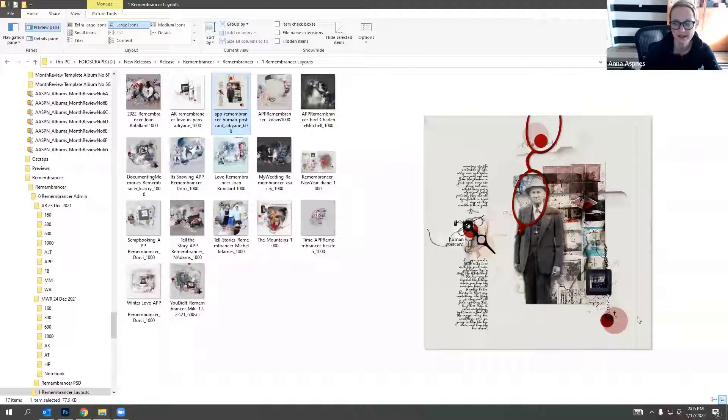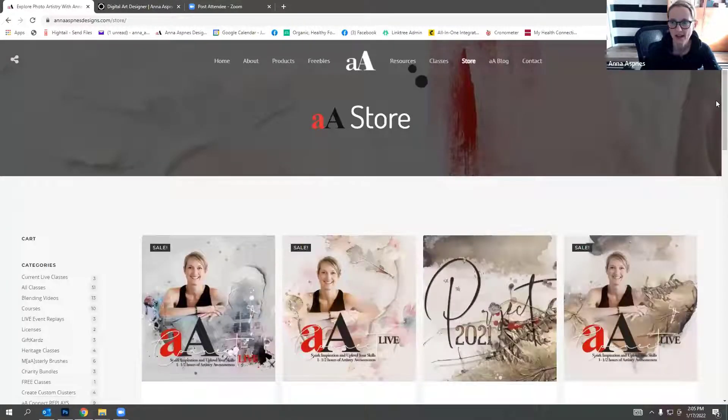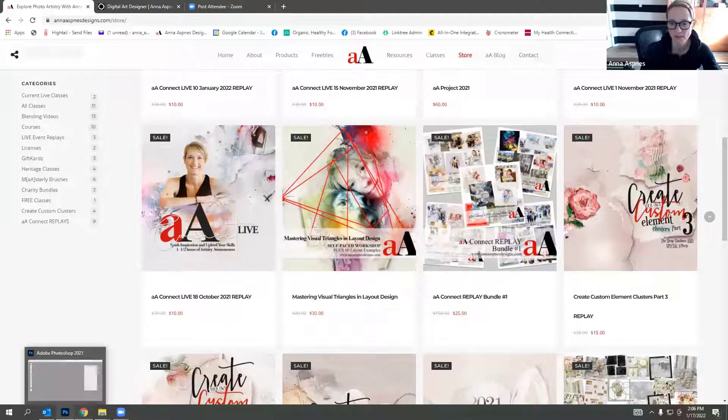Adrianne's second layout uses a glasses element to encircle the face of her subject, and the graphic circle dots create a really nice visual triangle which frames the composition. A frame draws the eye to a certain area of the transfer. It's a solid design using visual triangles. If you're new to visual triangles, check out my class 'Mastering Visual Triangles and Layouts' on my website - it provides guidance on placing elements based on recognized design principles.